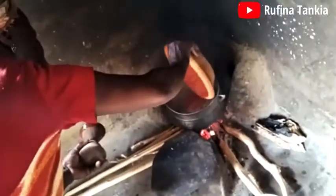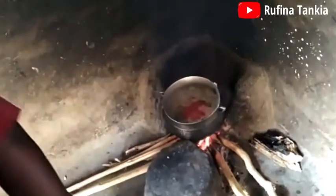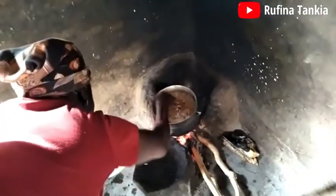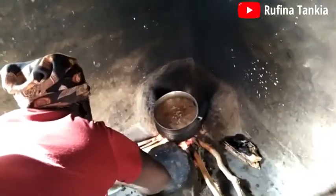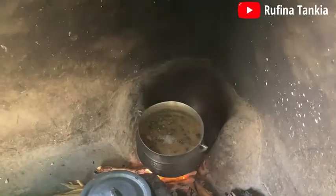Next, add in some ground tomatoes, onion, and pepper. Add in your final ingredient — smoked fish. Not forgetting salt — add to taste.